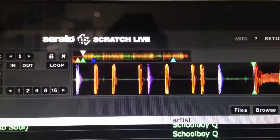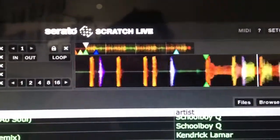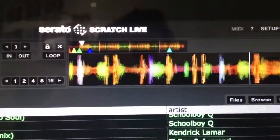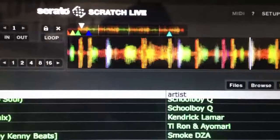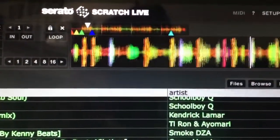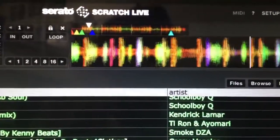Here's Serato running without it plugged into the mixer. As you can see it kind of lags, it stutters a little bit, it's not as smooth as it should be on the Mac.